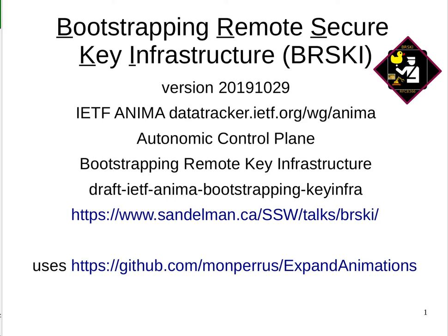This is an IETF Anima protocol. It's part of the IETF Anima Working Group, and it deals with the onboarding of devices into enterprises, ISPs, and also IoT devices into a wide variety of things. The document related to this is the draft IETF Anima Bootstrapping Key Infra, and it will shortly become an RFC. These slides and videos are at the URL shown, and you can get more information with that URL as well.